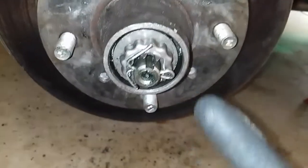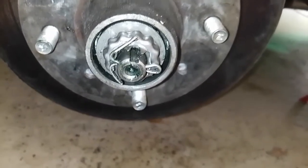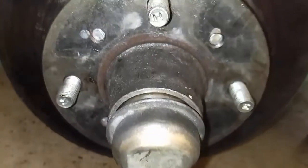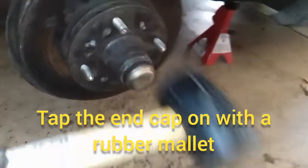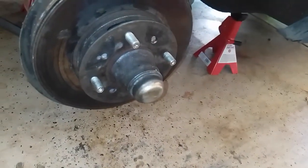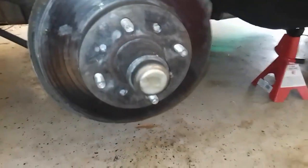The cotter pin has been reinserted and the ends bent back out to hold the cap in place. Just pop the cap back on with a couple of good whacks with a rubber mallet to get it seated, and now we have brand new wheel studs.